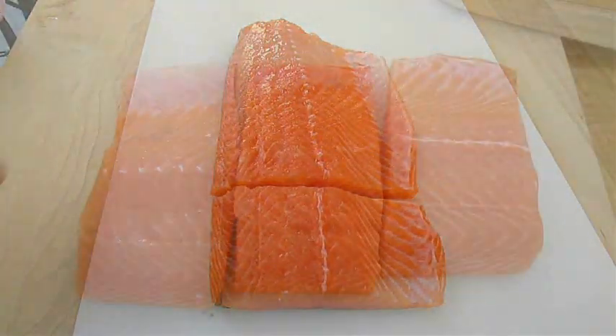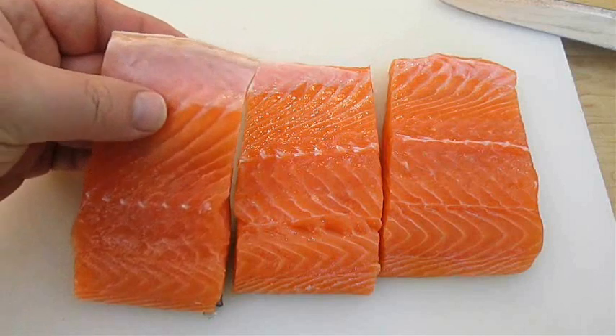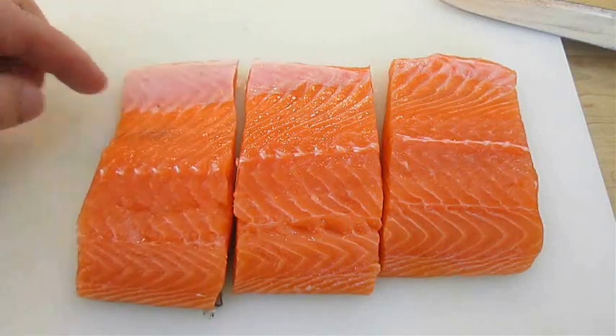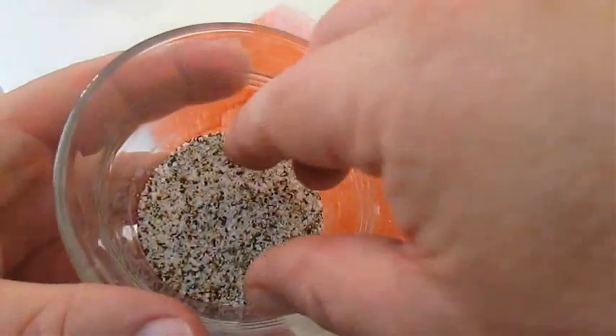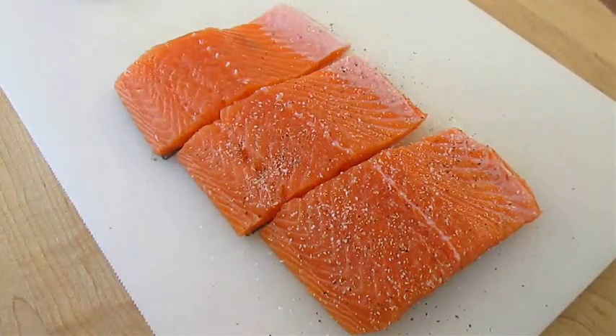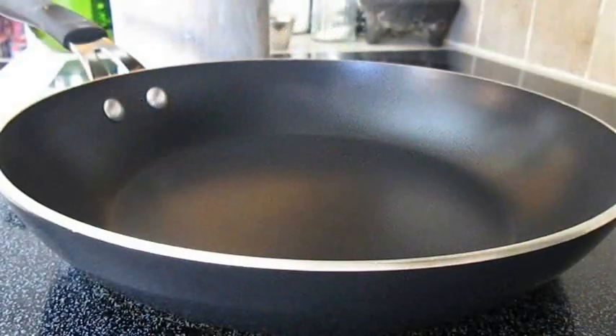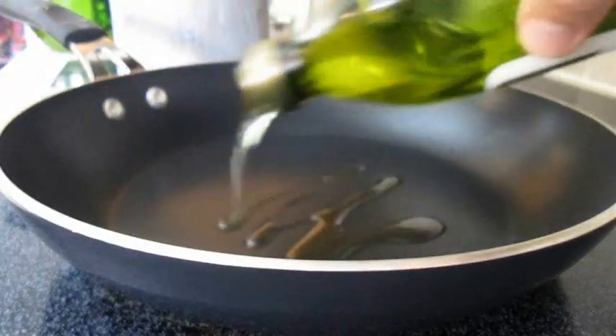Now if you want to be nitpicky, you can cut this belly flap off here. All you've got to do is cut it at the white edge. But for me it's not necessary and it's a waste of meat. So all we've got to do is season with a little salt and pepper, and then in a hot pan over medium heat, drizzle in a little bit of olive oil.